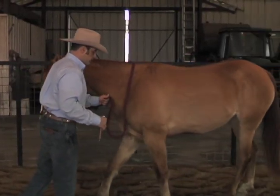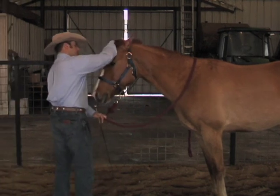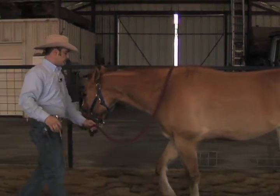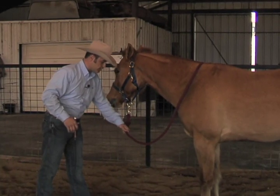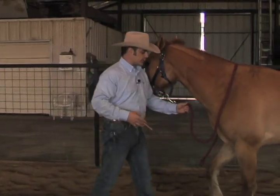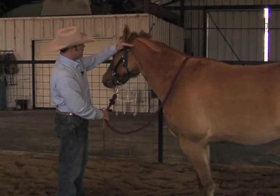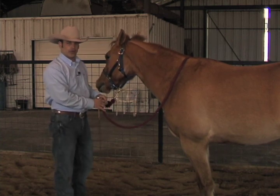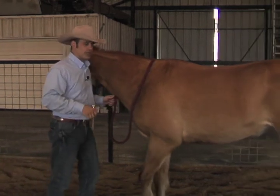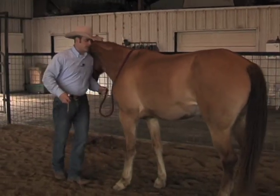We'll continue working with London, asking her to stop, asking her to back up, touching her face and head, until we can really be up around her face. At that point, we may start asking her for a head-down cue. I'll add a little pressure to the halter downward towards the ground. If she stops her feet, I'm going to hold pressure and tap — that's not the response I want, so I'll say come forward and put your head down. When her head lowers even slightly, even just a centimeter, I'll release the pressure. Each time I do this I'll say: that's what I want — now back up.